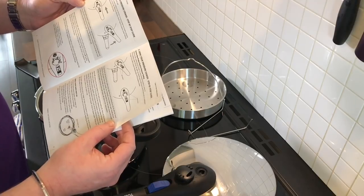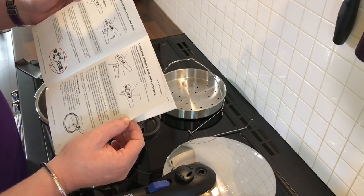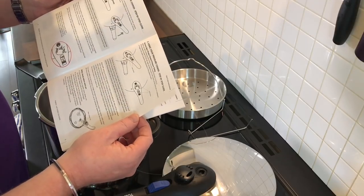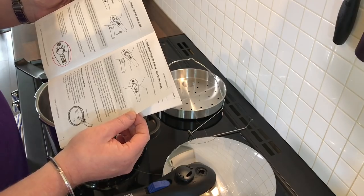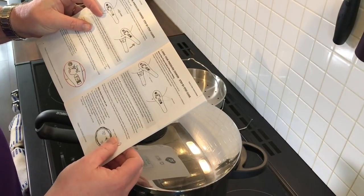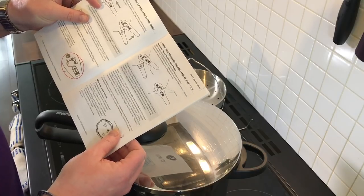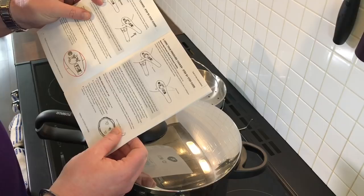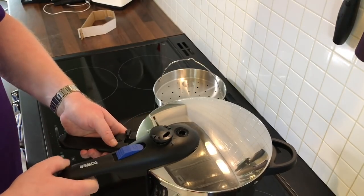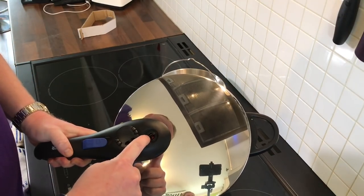Step-by-step guide — remove new product smell and pressure testing. Before you start cooking any kind of food, it is recommended that the below is carried out. Fill the pressure cooker two-thirds with water and add the juice of half a lemon and the lemon skin. Tablespoon of vinegar to prepare. Close the lid. Rest the lid on the cooker body aligned to marking O, turn clockwise — the upper handle should be directly above the lower handle. The click sound indicates the lid has been closed and locked correctly. The blue safety lock and unlock push button will return to the closed position.